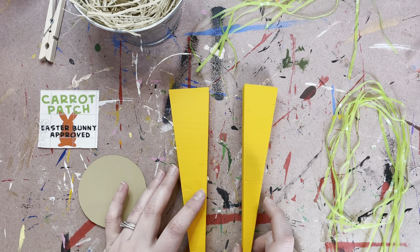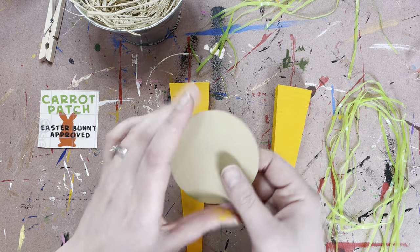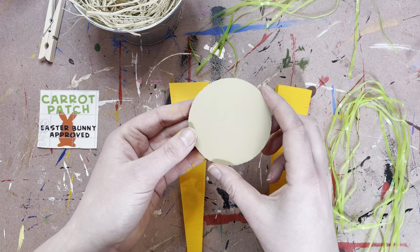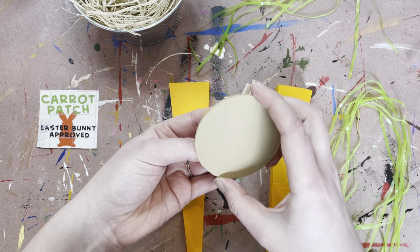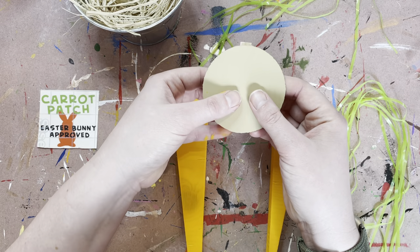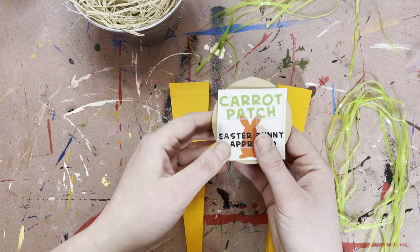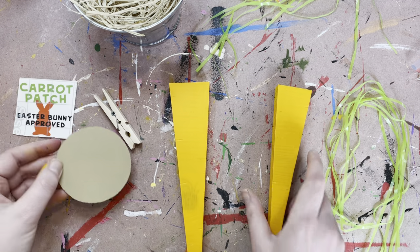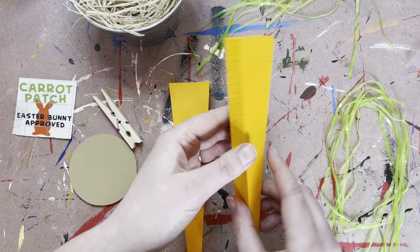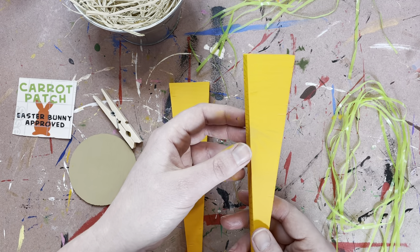Then what you're going to want to do is get your paint out. Go ahead and paint your carrots and then paint your little circle the khaki color. That little circle is actually going to eventually glue to that, and this is going to be on it and attach to your bucket — just so you have an idea of what's going on with that. You'll want to give those a couple coats of paint. I didn't do them a ton because I actually like the striping because I think it makes it look more like a carrot.